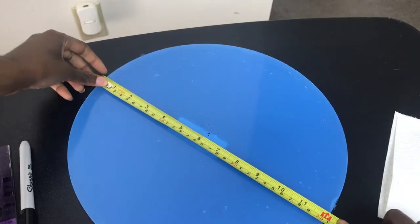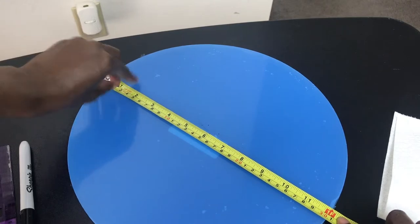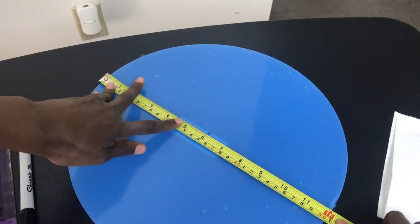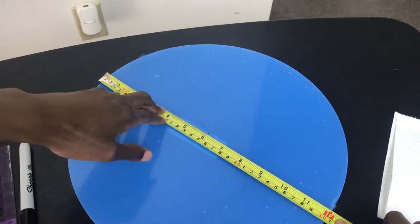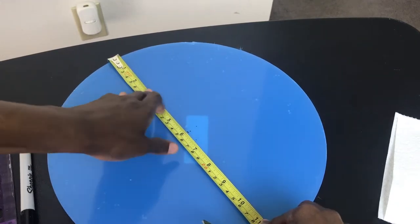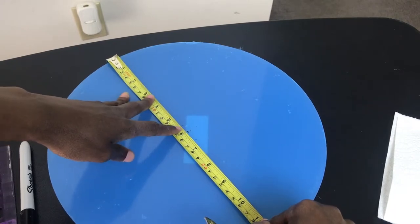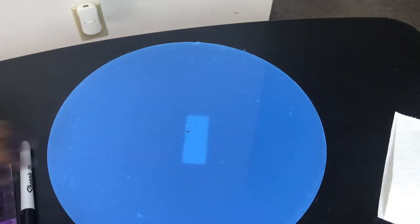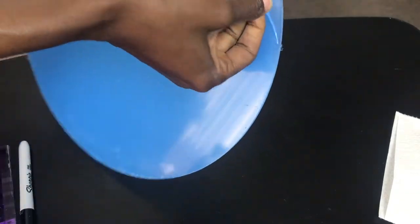To get started, leave the blue plastic wrap on the plate and measure it, putting a dot in the center. This plate is 12 inches, so I'm putting a dot at six inches for the center. Then I went out about half an inch for additional dots, though I probably should have gone three-quarters of an inch out so you can line up your acrylic pipe to be centered on the acrylic plate.